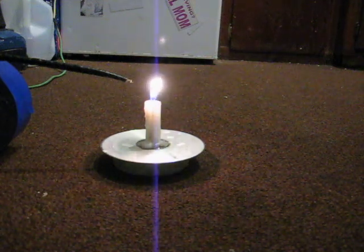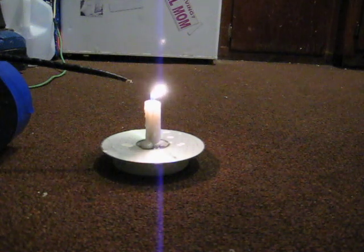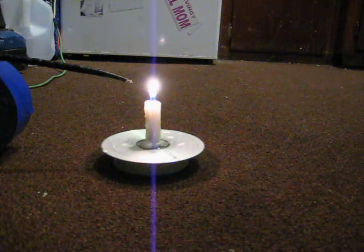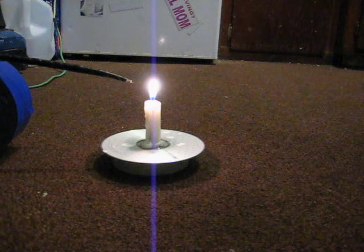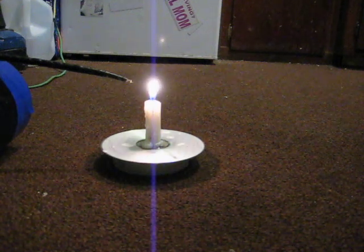You can hear the hum of the transformer. Pull it. And that's pure electrons — pure electrons blowing the candle.